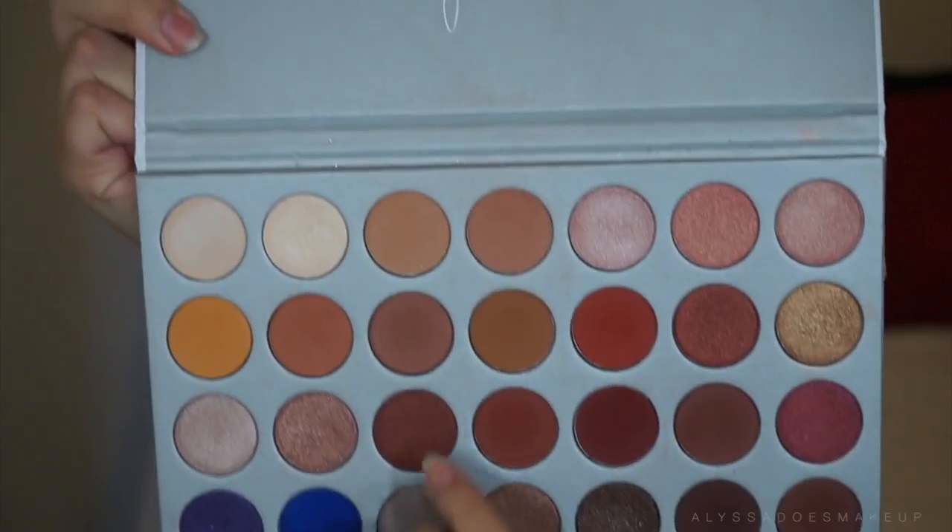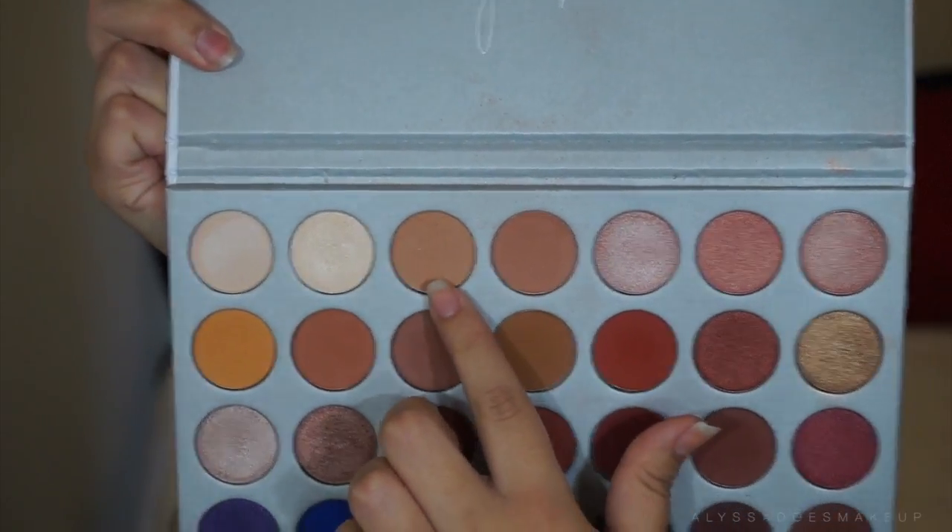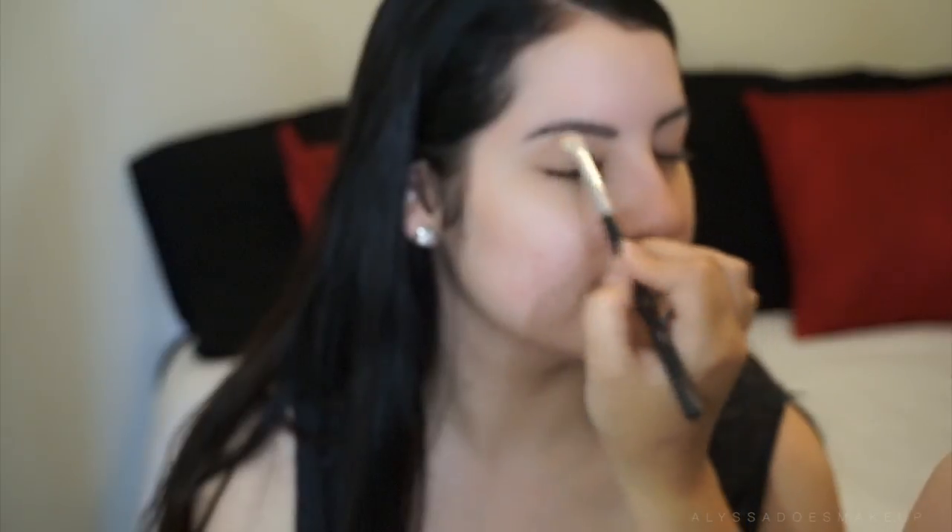We did use Urban Decay Primer Potion because she likes that one, and then we're taking shades from the Jaclyn Hill palette. I honestly do not know the names of the shades so I'm just gonna point at them. I just use it as a transition and then for this shade I am just kind of deepening up the crease. I take my time and build it in the crease because I just want it to be really blown out and really well blended.